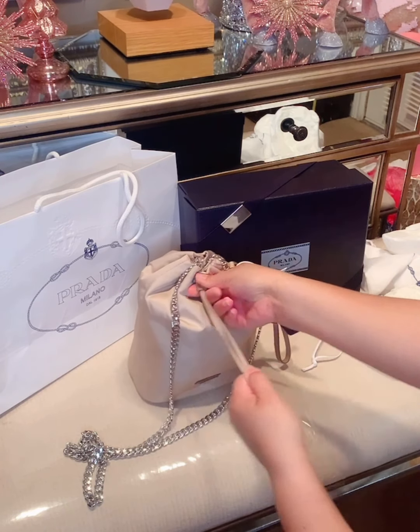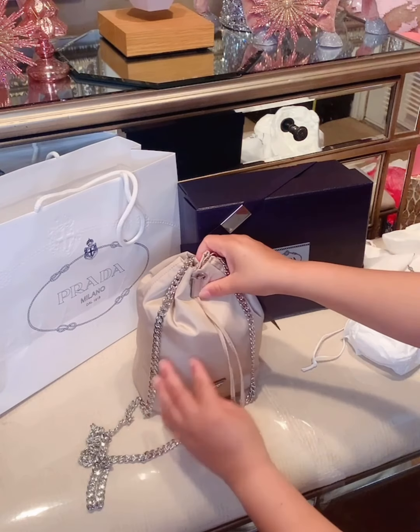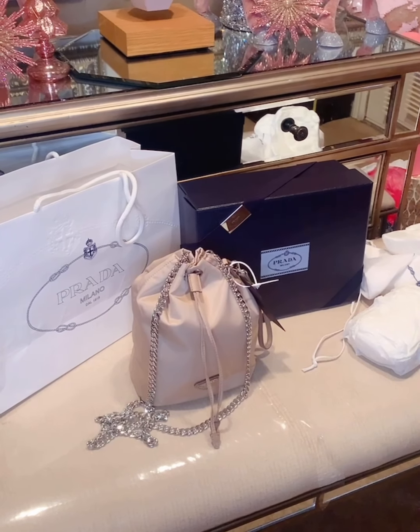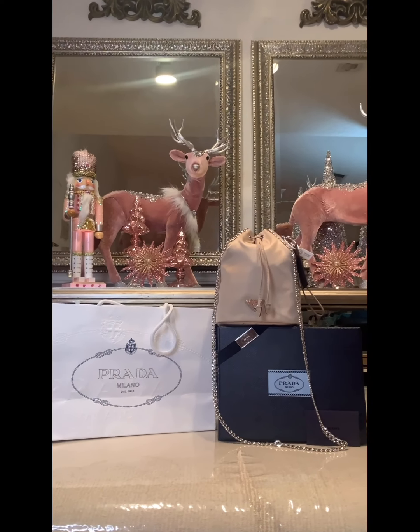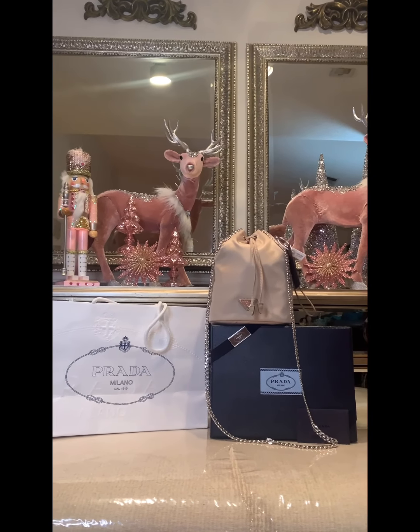I'm going to drawstring this back again just to make sure that everything is secure. And there you have it — you have a crossbody. Make sure you fluff it out a little bit more. And this is the purse with the chain.